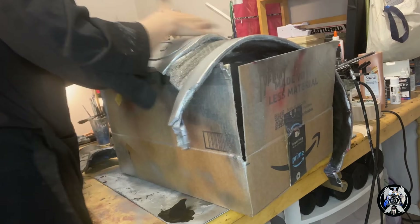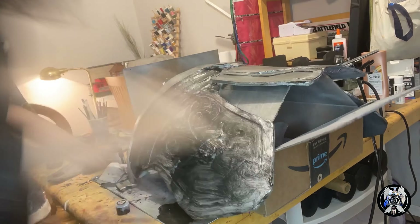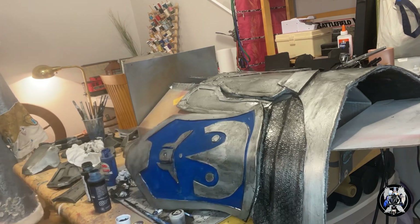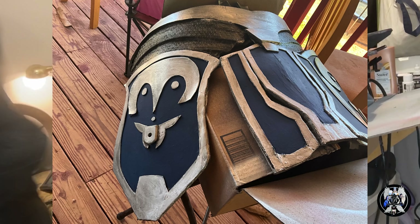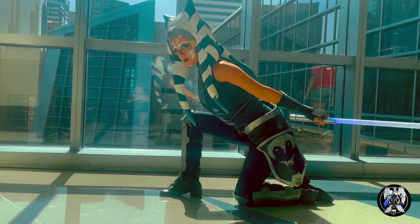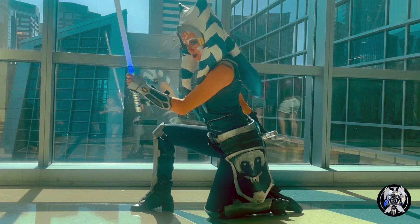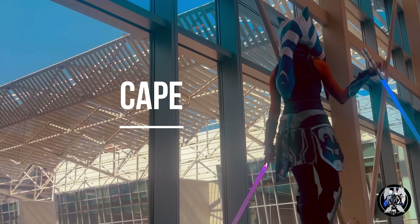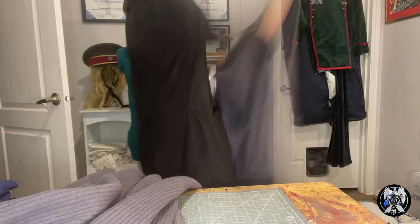Now I take some watered-down black acrylic paint and I paint over all my armor, and then I wipe it away, giving it a much more realistic metal finish. Once that was complete, I used a dark blue acrylic paint — it looks darker than it is on camera. Once that was complete, I touched it up with some more of the airbrush paint and then weathered everything. I took dirt and dabbed it into the corners where it would stay, and then I sealed it with a clear gloss.